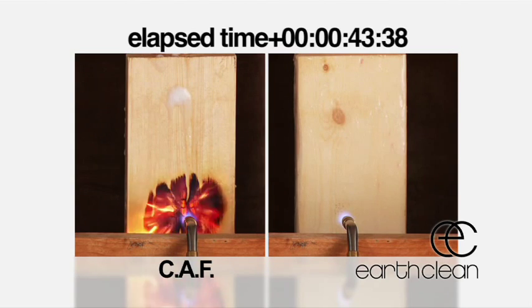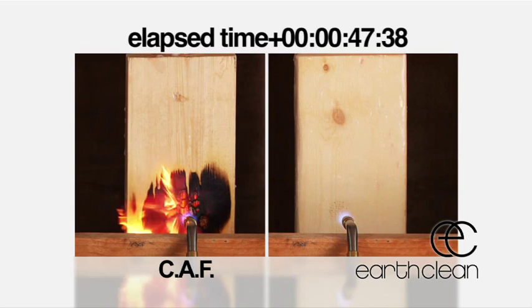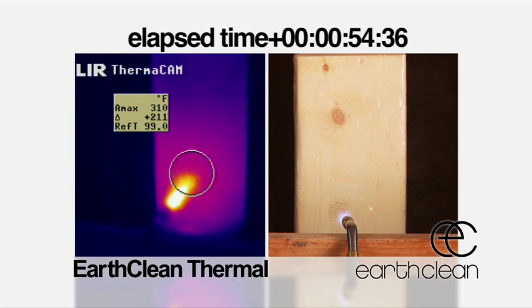Now pay close attention to the image on the right. Though it looks like bare wood, it's already been sprayed with EarthClean synthetic gel. We have provided a thermal image so you can see how cool our synthetic liquid keeps the wood.